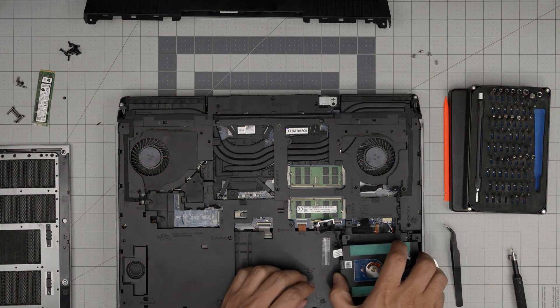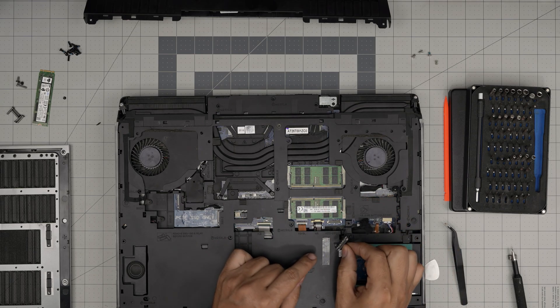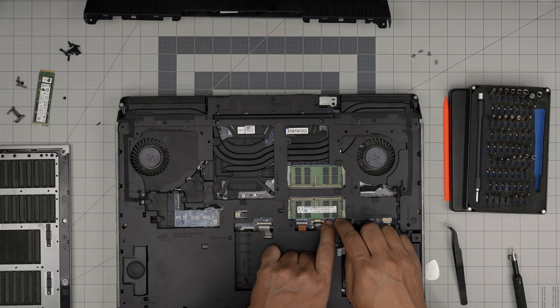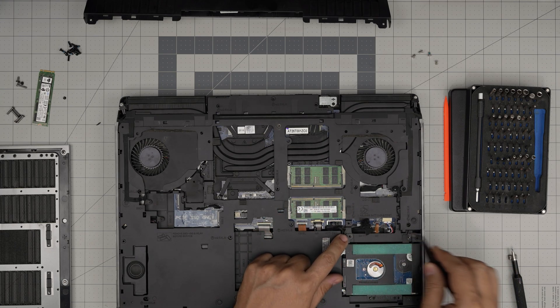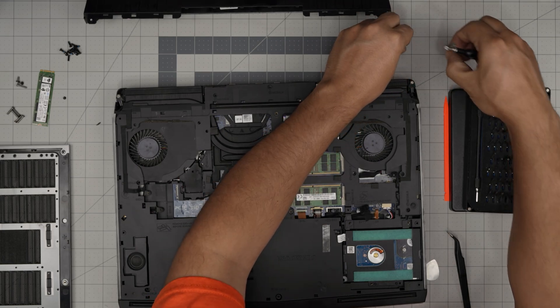Grab the hard drive, set it down, put it right in there. Take the connector and push it down on top of the connector toward the motherboard until it clicks in. Run the cable between the grooves and put the four screws for the hard drive caddy to keep it in place.